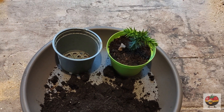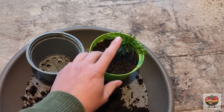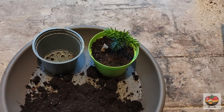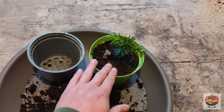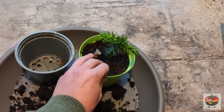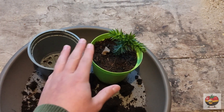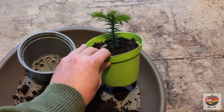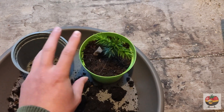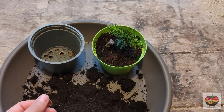Why is overwatering a bad thing? Because your plants definitely need water to survive. When you overwater, you water your plants too much. That means the soil is moist and can't get rid of the moisture quick enough. The problem is that the roots don't need that much moisture. If they don't dry off at least a little bit, they kind of drown. But what really happens is that they get root rot.